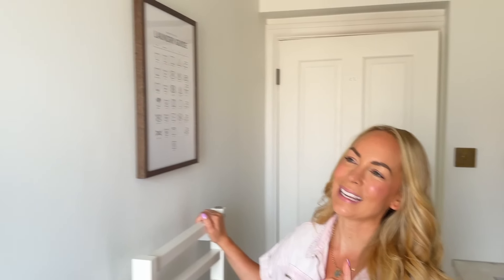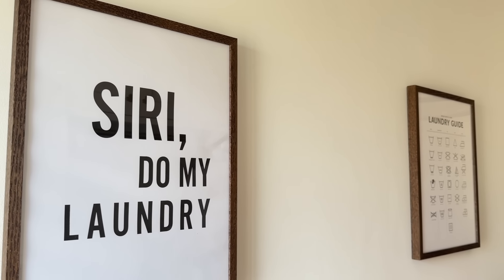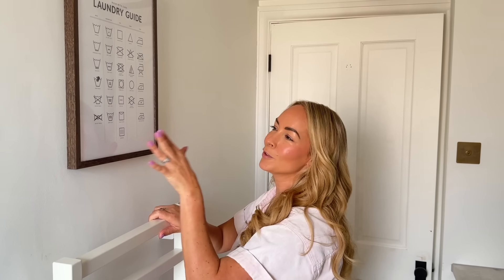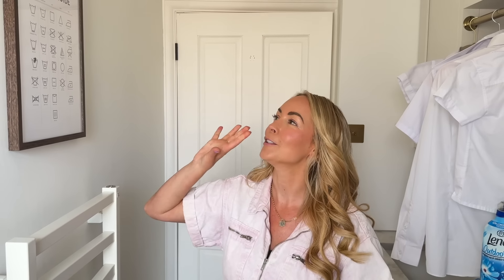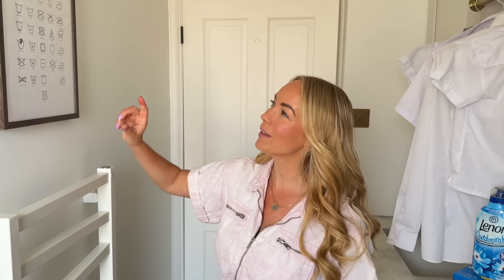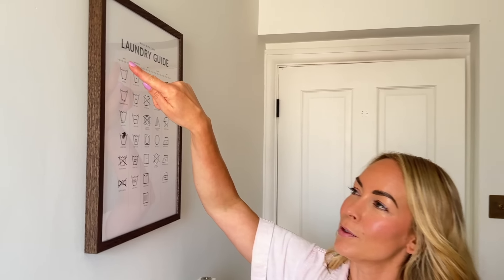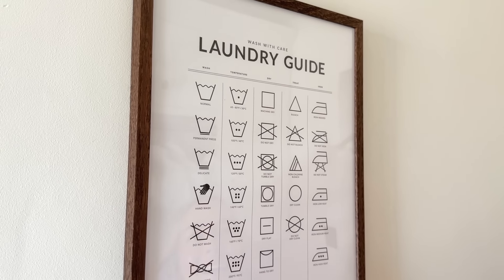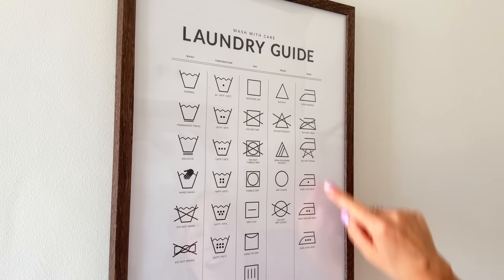I also wanted to show you that we've got some new prints upstairs in our laundry room. We've got one here which says 'Siri, do my laundry,' which I thought was really cute. And then one over here which is a laundry guide featuring all of the laundry symbols and what they actually mean. I actually included a whole page in my book about laundry symbols. As an ambassador for Joy of Clean, their research shows it's one of the most searched things when it comes to laundry on YouTube. It shows you all the symbols for wash, for the temperature you should wash at, for how to dry an item, how to treat an item, and iron as well.